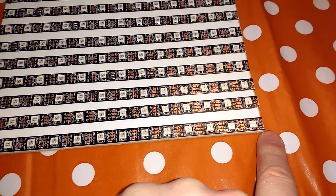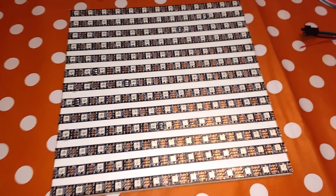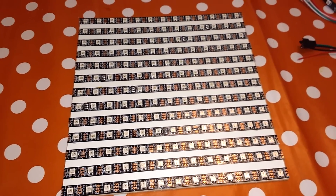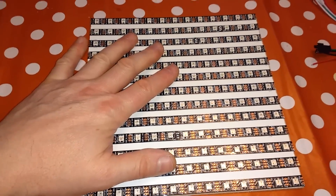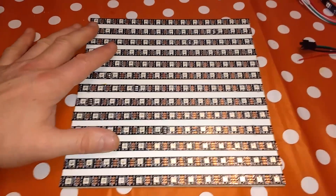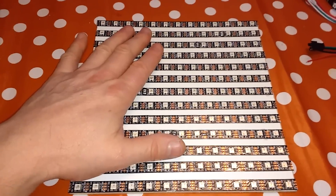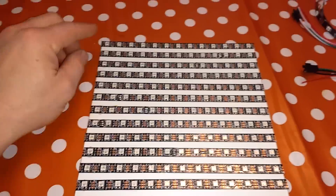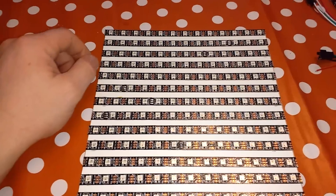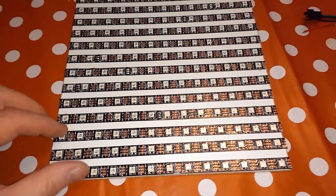I've got a power supply which is capable of delivering 50 watts — 50 watts at 5 volts, so that's 10 amps. That's just what I need for the maximum current if all the whites are on at the same time. It's very simple mathematics: they take about 50 milliamps per LED if you want a rough rule of thumb. Just multiply it by the number of LEDs you've got.